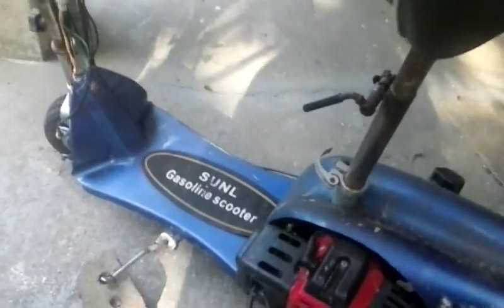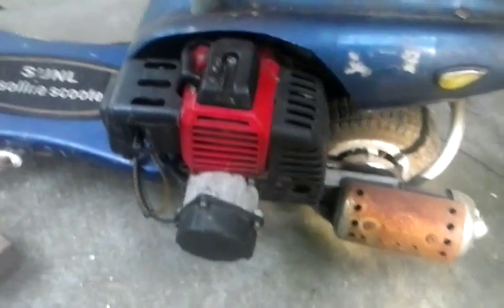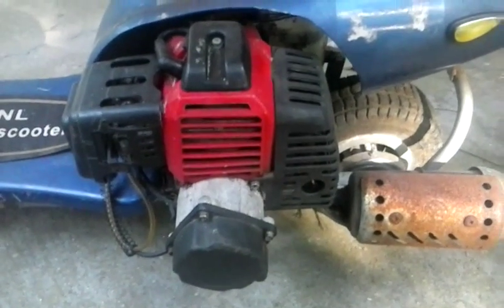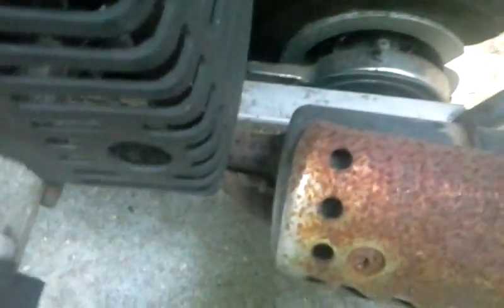I think the maximum speed on these is about 35 miles per hour, though I don't know how much horsepower that GS Moon engine has. The chain has been sitting outside so long that it's rusted a little bit. I'll take that off and soak it in some oil to loosen it up, then get some fine grit sandpaper and sand the chrome back. It should come back — that part right there was rusted just like that and I just scraped it and it came out pretty good.